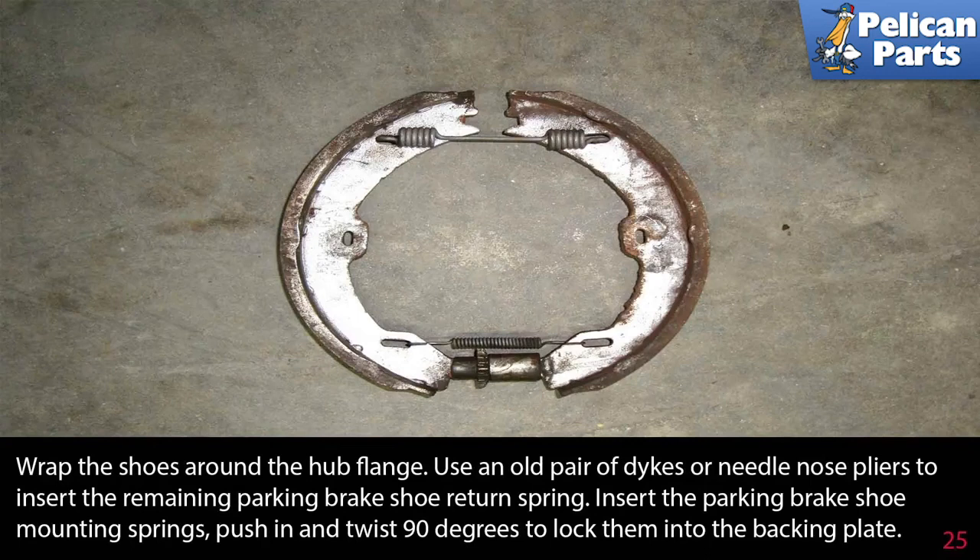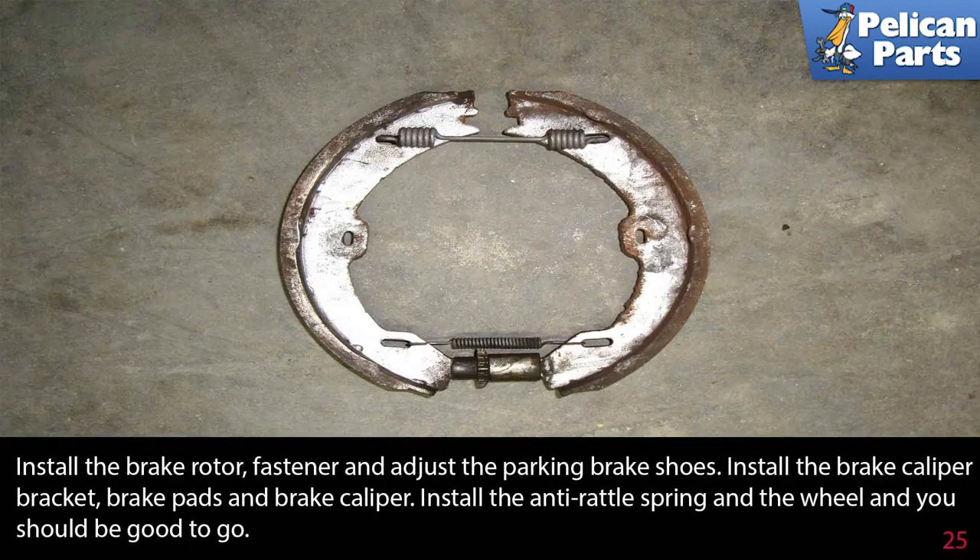Wrap the shoes around the hub flange. Use an old pair of diagonal cutters or needle nose pliers to insert the remaining parking brake shoe return spring. Insert the parking brake shoe mounting springs, pushing in and twisting 90 degrees to lock them into the backing plate. Install the brake rotor, fasteners, and adjust the parking brake shoes. Install the brake caliper bracket, brake pads, and brake caliper. Install the anti-rattle spring and the wheel and you should be good to go.